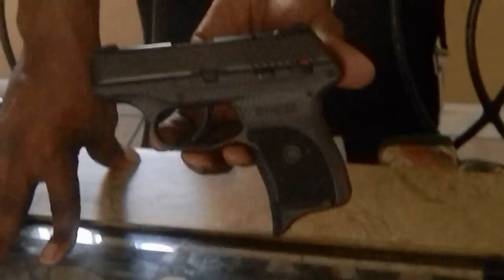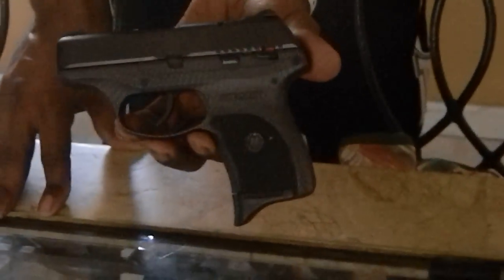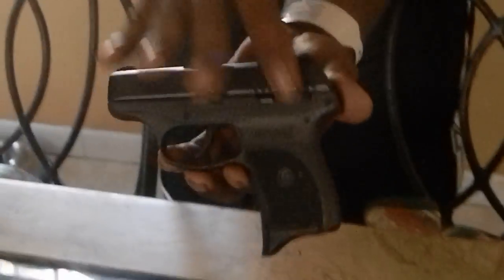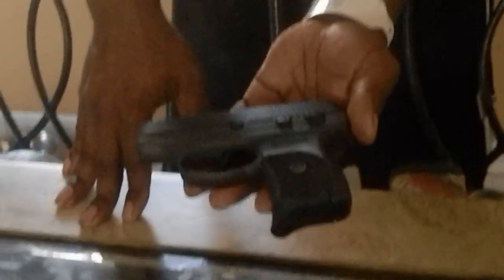This is a weapon my wife likes to carry — this is really hers, not really mine. I bought it for her. This is my LC9. It's small, good for pocket carry — I carry it sometimes, and she likes it; it's easy to carry in her purse or on her person. Only thing I don't like about it is the magazine disconnect and the safety. I do like the loaded chamber indicator. It holds 7 plus 1, so 8 total rounds.